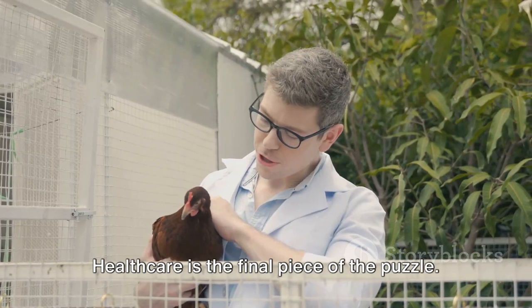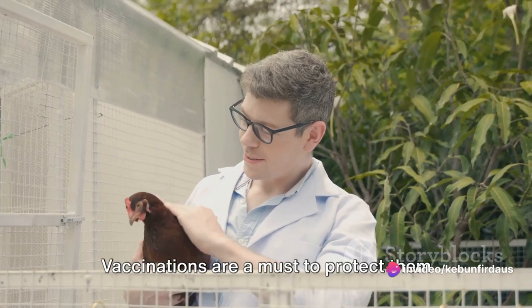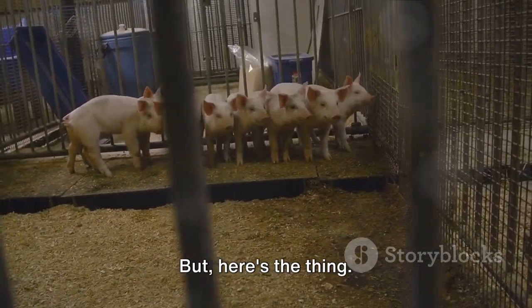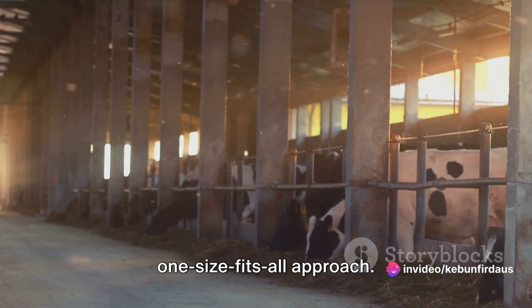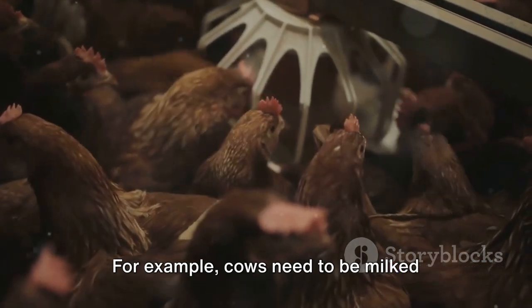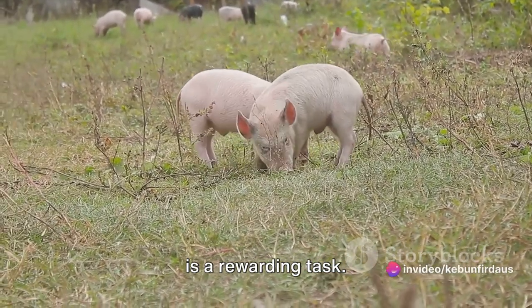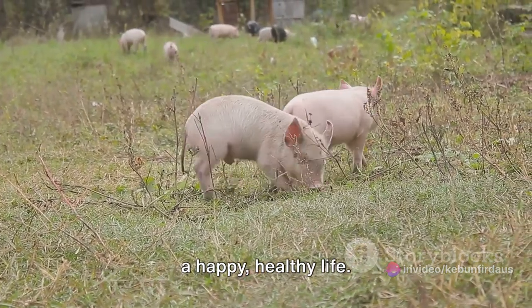Healthcare is the final piece of the puzzle. Regular health checks are crucial to spot any potential issues early. Vaccinations are a must to protect them from harmful diseases. And a clean living environment reduces the risk of infections. Taking care of farm animals isn't a one-size-fits-all approach — each species has its own unique needs. For example, cows need to be milked regularly, while chickens need a place to lay their eggs. In essence, it's about understanding their needs and ensuring they live a happy, healthy life.